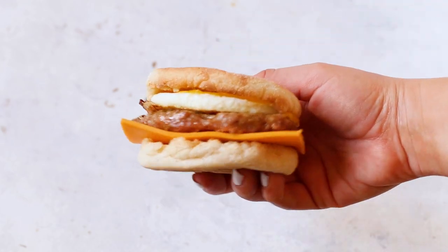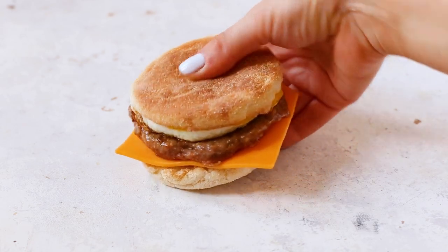These homemade McMuffins are definitely going to be something you're going to want to make all year long, and the most amazing part of all is that they are freezer friendly. That's right — you can literally make a whole bunch of them, wrap them up, and then store them for up to three months in the freezer so you can just grab one on the go to reheat if you need a quick breakfast but don't have the time to cook. I know, I'm just coming through here with the meal prep wins.